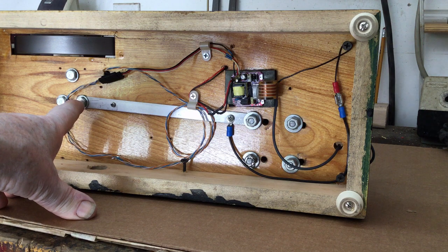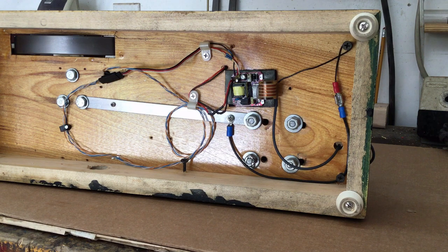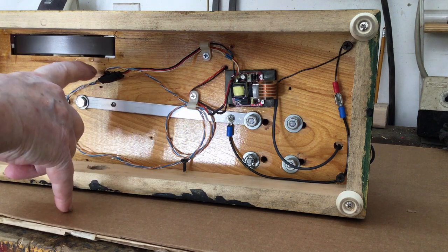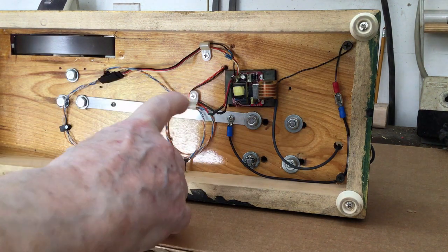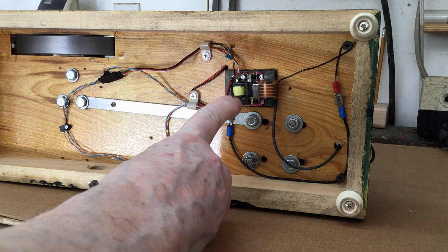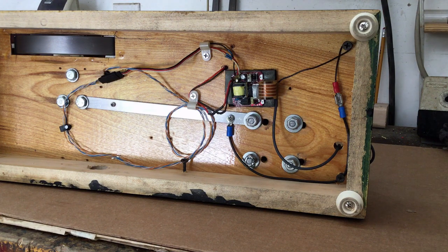The bus bar connects the cylinder assembly to the crankshaft, flywheel, and related components, so they're all connected to ground through that bar. These three leads here go up to a Hall sensor on the camshaft, which has a magnet on it that triggers the circuit to fire. So this electronic circuit is driven by that Hall sensor, and when it gets the signal, it turns on and fires the spark plug.